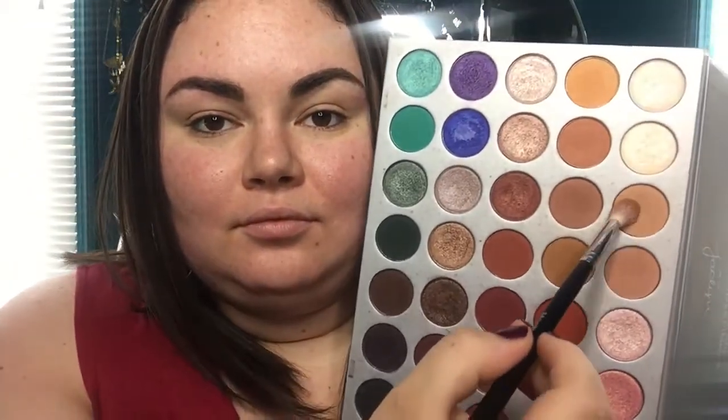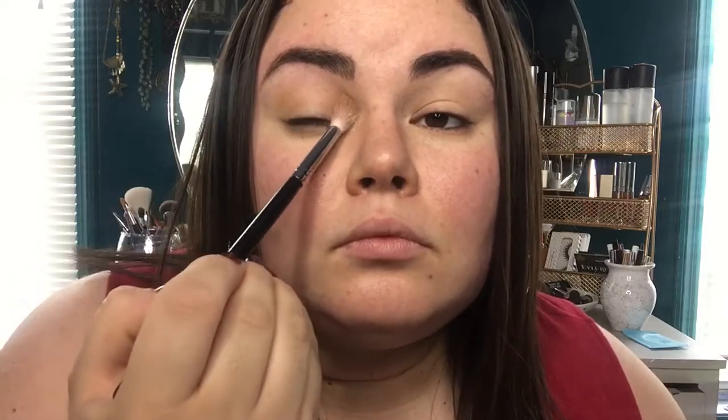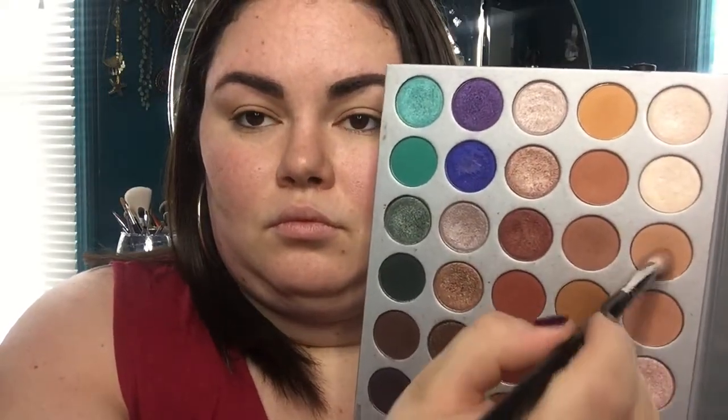I've already primed my eyes and done my eyebrows. I'm gonna go in with a little bit of silk cream and this is where I'm really going to start shaping out where I want this halo to go. I'll be focusing on the outer corner and packing on the inner corner, then blending it out following the natural curvature of my eye, going along with the socket. I'm just gonna keep deepening it up — that's what this is all about.